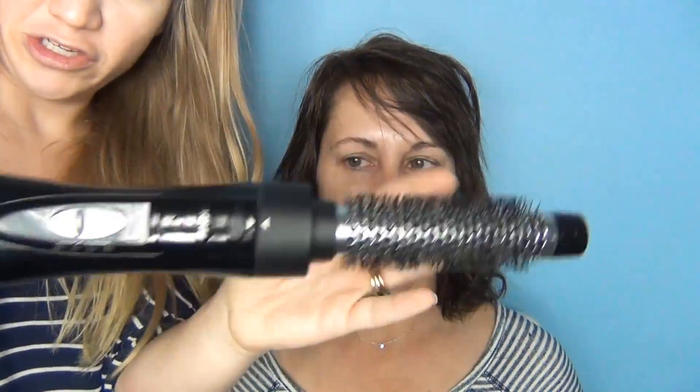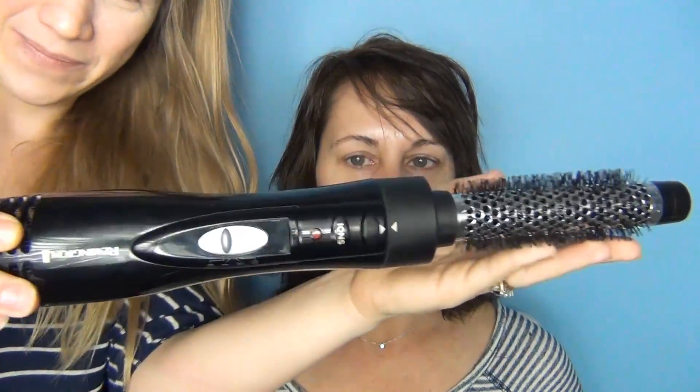I'm going to use my Remington hairdryer. So let's get started and I'm going to basically just go through and curl her hair and I'll come back to you in a minute.